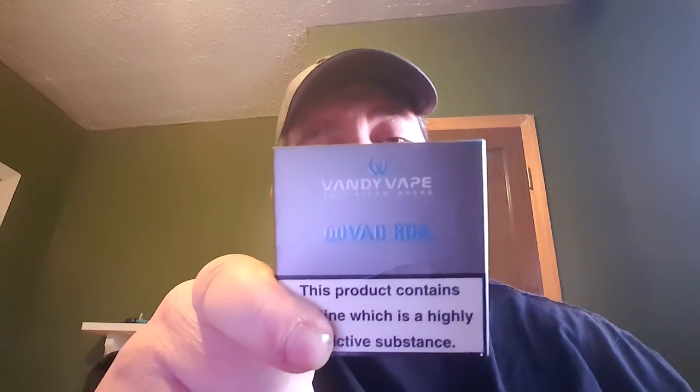Hey, what's going on everybody? Big Country here. Welcome back to Country Living and today we are looking at the GoVad RDA by Vandyvape.